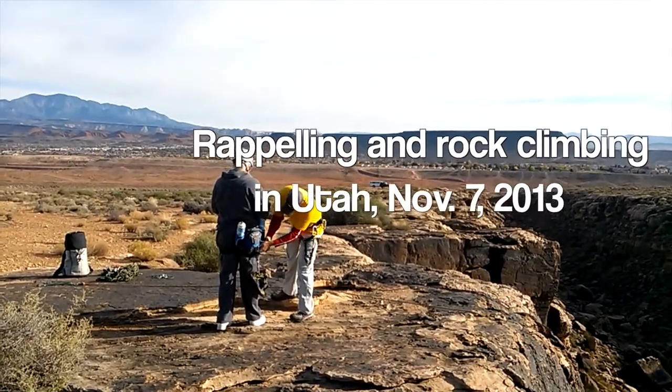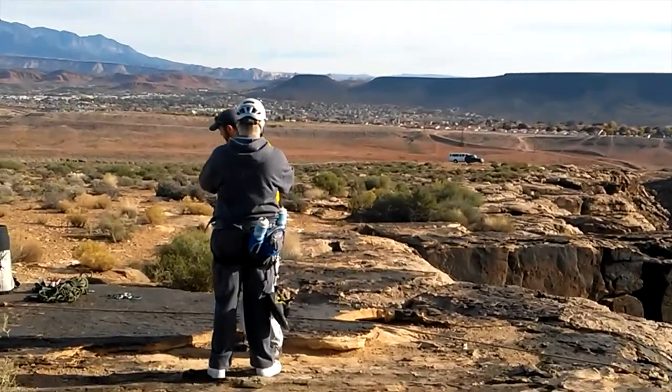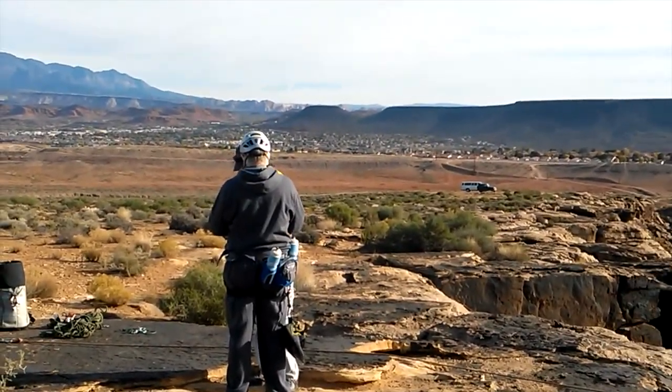It's Dan's turn. He's going to be rappelling down this rock. Getting all ready. Gina's going to be proud of him.